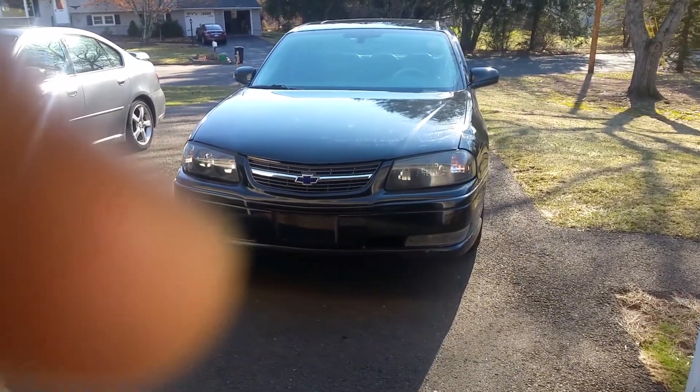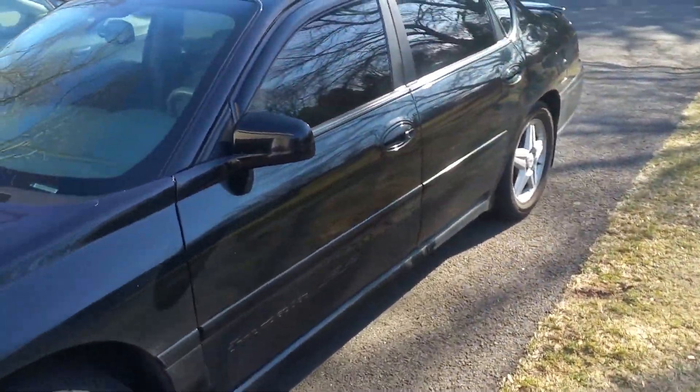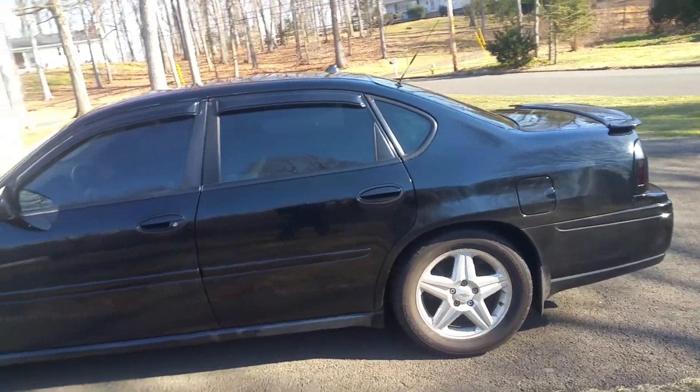2004 Impala SS, a little dirty — wintertime.